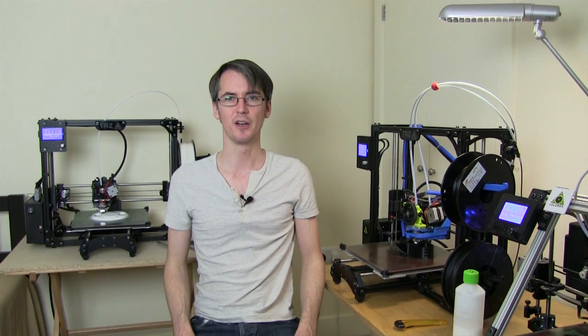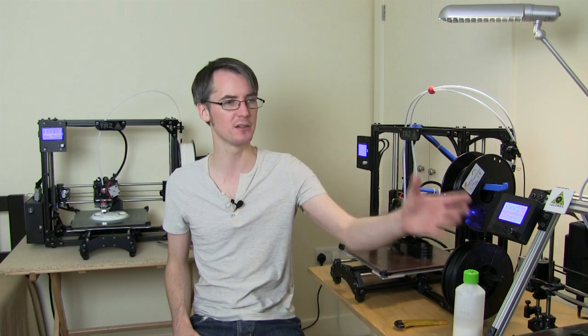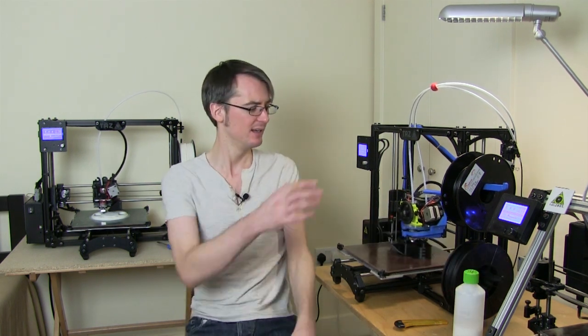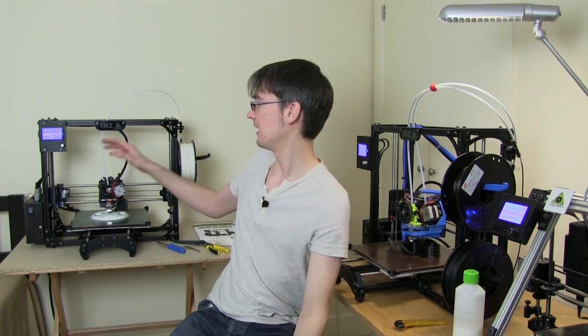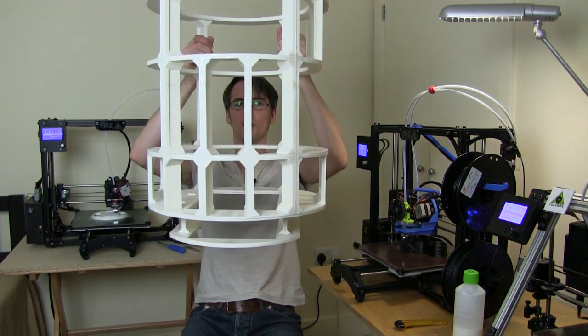Hello, it's James from xrobots.co.uk. Today I'm starting this video in the 3D printing room which has got three 3D printers running. I've got the Lulzbot AO101 just there, the Lulzbot TAZ3, and the Lulzbot TAZ4 which is knocking out some more parts for R2D2. So this is the third part of my entirely 3D printed R2D2 project.